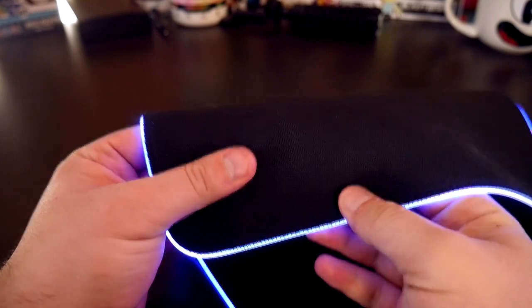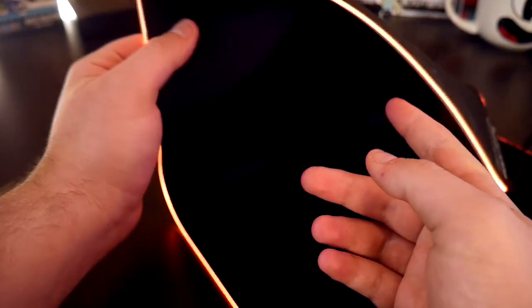This cloth surface makes it so you get precise cursor movement when playing games. Underneath is a non-slip rubber base that minimizes the mat from moving on a table.